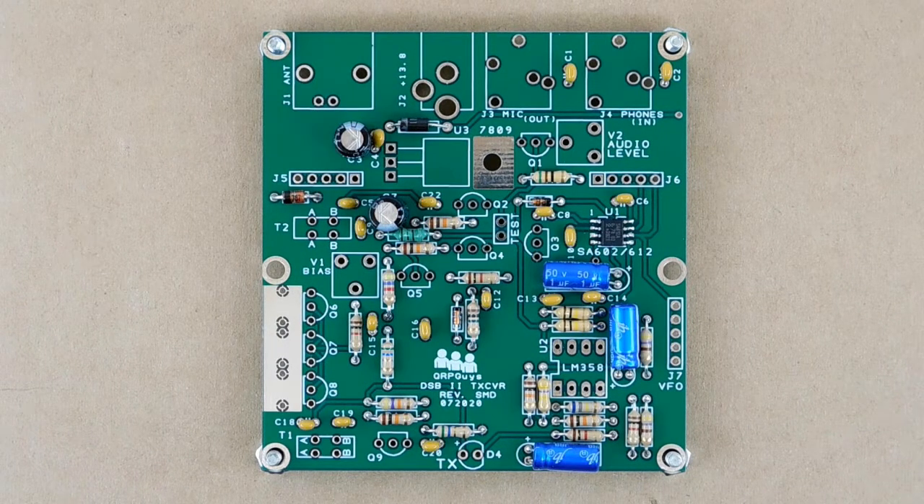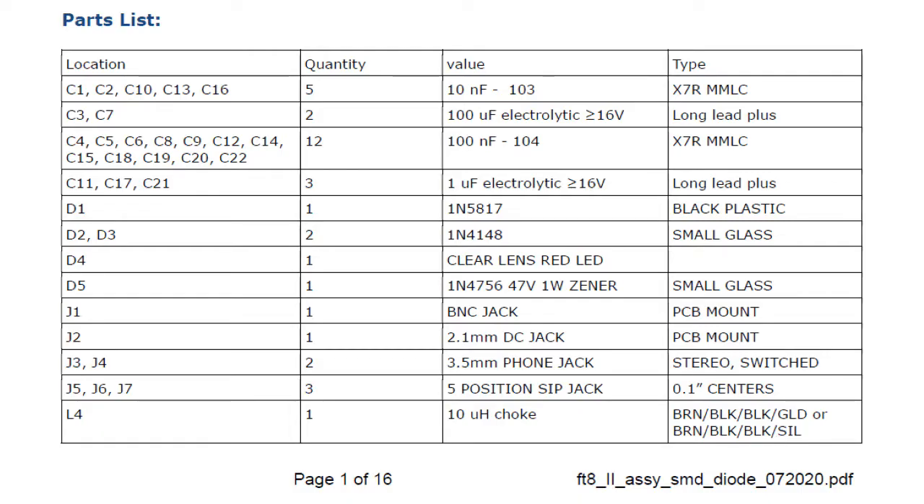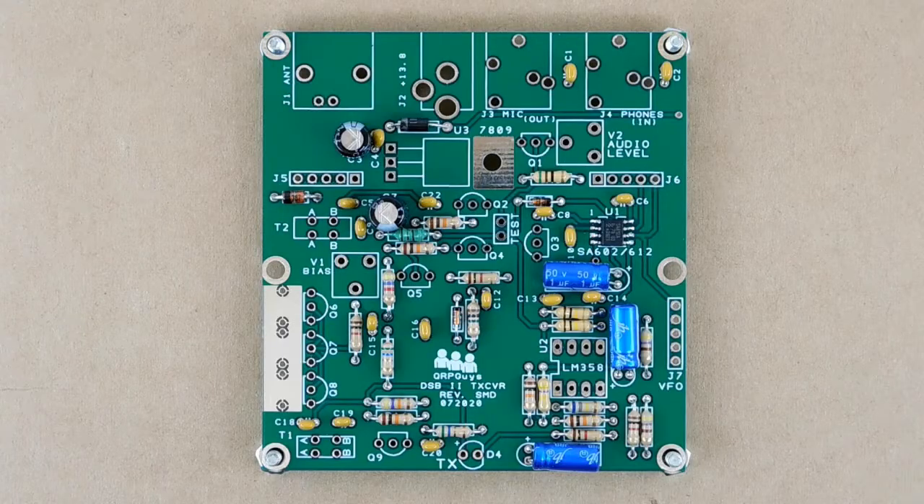Now all the capacitors should be installed. C3, C7, C11, C17, and C21 are electrolytics and are polarity sensitive. They're also of two different values. The polarity is clearly shown on the capacitors and on the PCB. In addition, the longer lead on each cap goes to the positive pad on the PCB. Be sure to match them up correctly, or you risk making smoke. Also, be sure not to confuse the two values. The parts list on page 1 correlates the C numbers and the values. All the remaining capacitors are non-polarized and can be installed either way around.